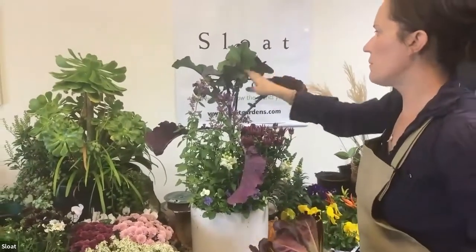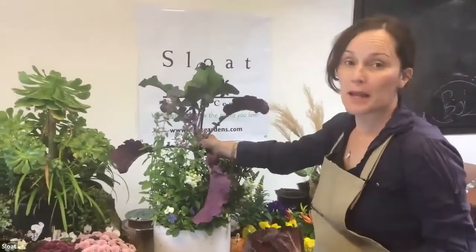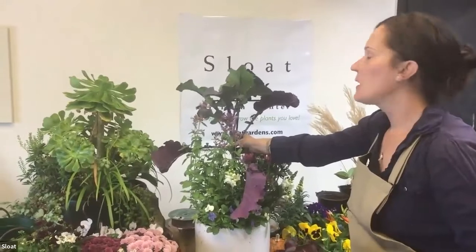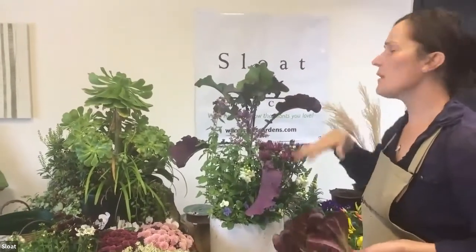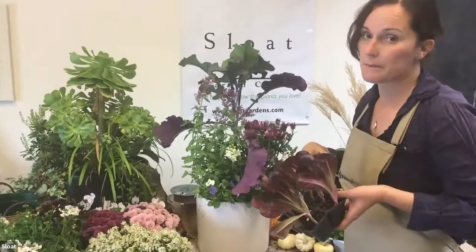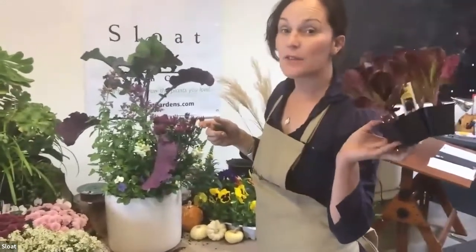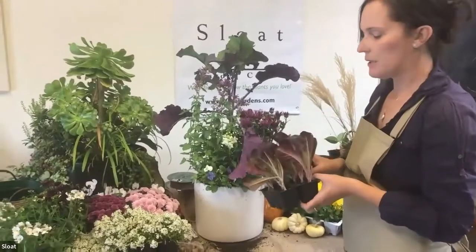One of the reasons I really wanted to pick the tree collard is to convey thinking outside the box. This is actually an edible plant that in the ground would get six to eight feet tall, but we're just using it as an accent point in our container. We're thinking short term — this will be a nice accent through Thanksgiving; it's got a really fall feel. After that we can take it apart and readjust. Chard, lettuce, parsley, and chives are also really fun accents for a container.